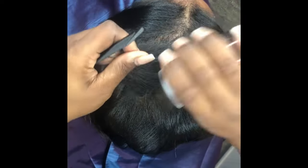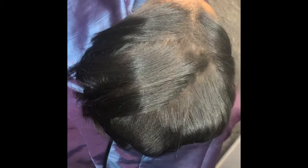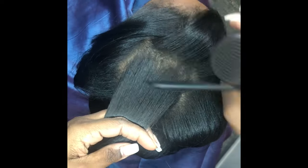Instead of those spray paints in the cans — those are the worst. Because they're literally an aerosol in a can that you're spraying on your hair. It is a paint. These are actual fibers that mimic your actual hair texture and blend with your hair texture.